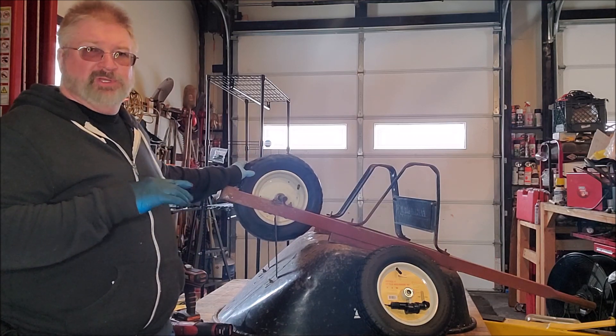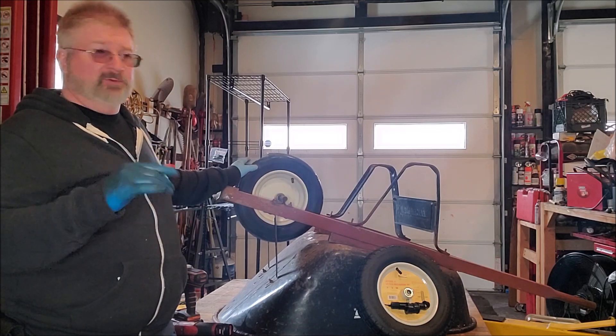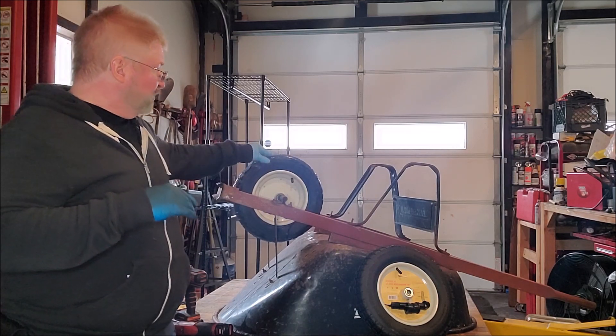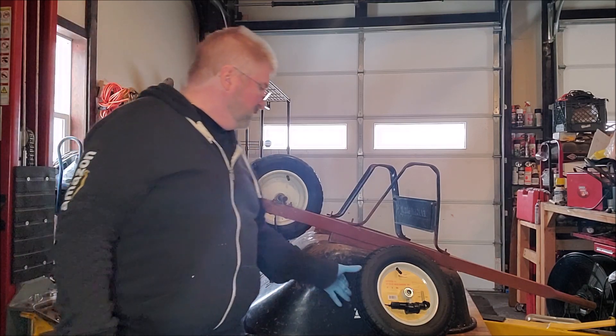You can put air pressure in them; however, if you don't keep air pressure in them all year round — which I'm forgetful and I do myself — when they start to crumble down, they dry rot, they crack, and you end up having to replace them.